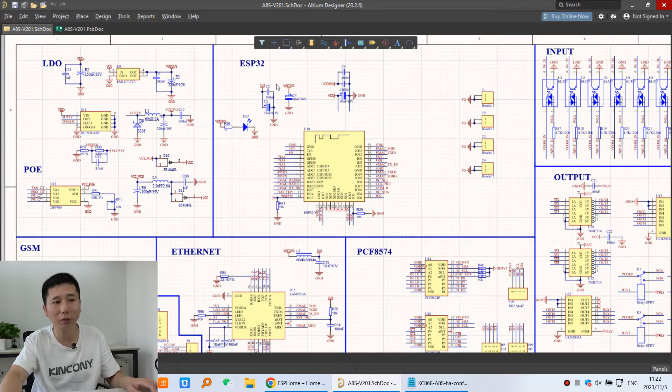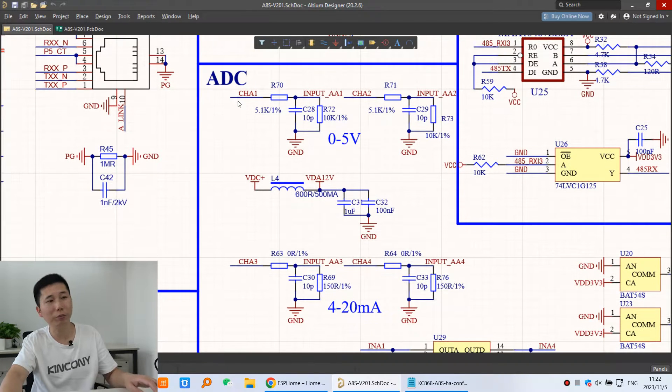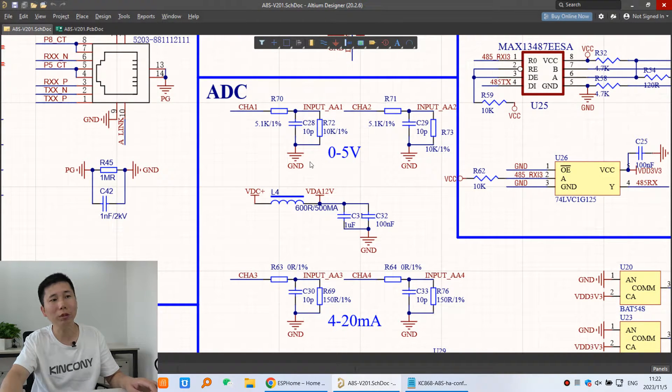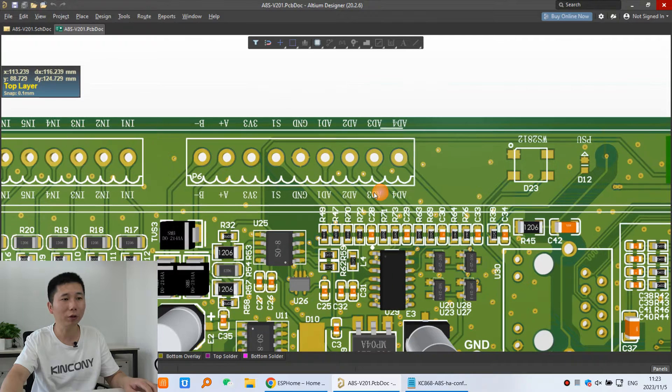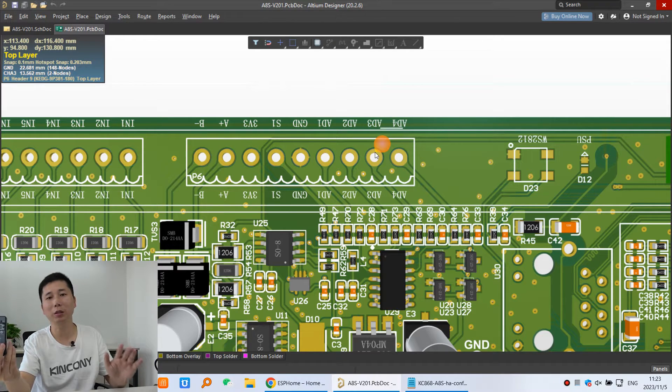This is used by the ESP32, and here you can see that is the ADC — this is the analog input. A1 and A2 are 0-5V input, and A3 and A4 are 4-20mA. On the PCB board, you can see these four terminals — that's for analog input. These two are for 0-5V, and these two are for 4-20mA.